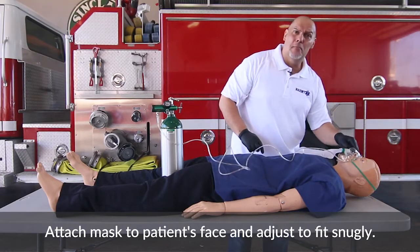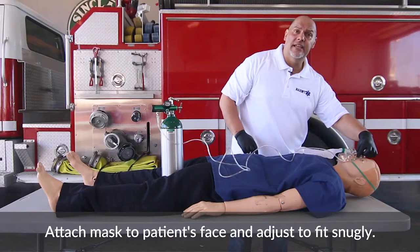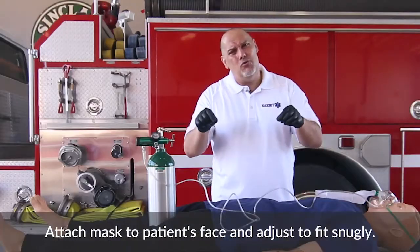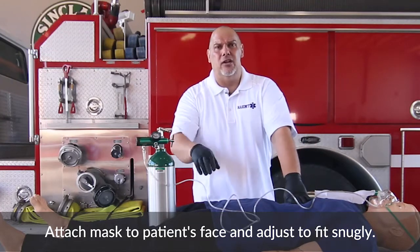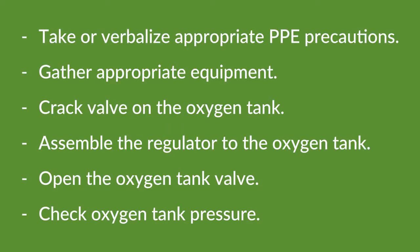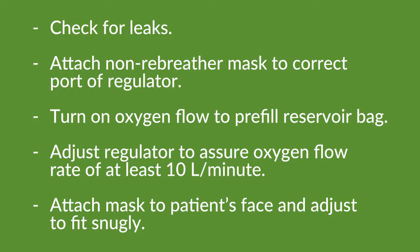You'll notice there's a little metal band on the mask — pinch that around the nose to create a seal. Don't crimp it down too tight as it will be uncomfortable for the patient, but this is how you complete oxygen administration via non-rebreather.